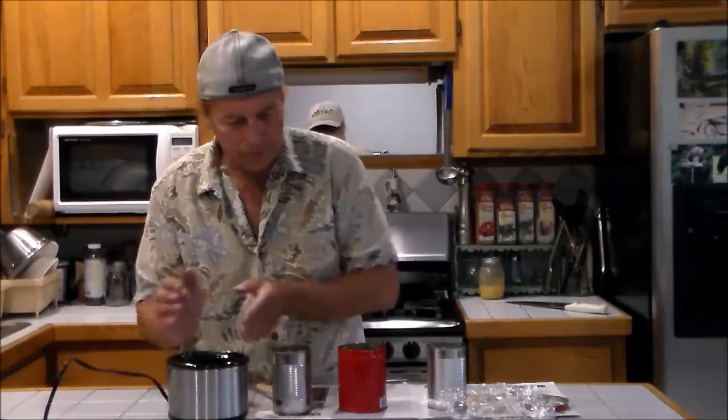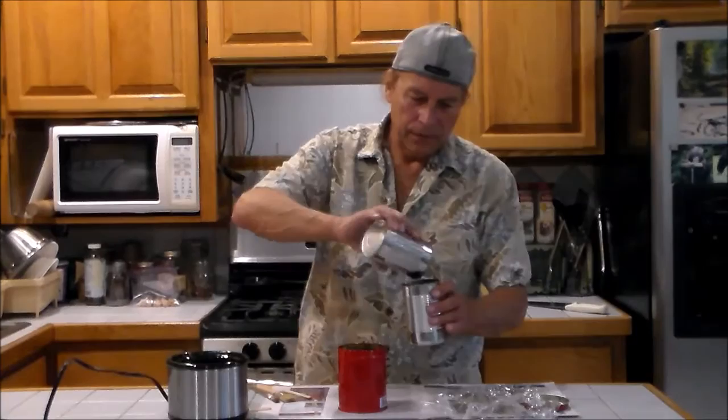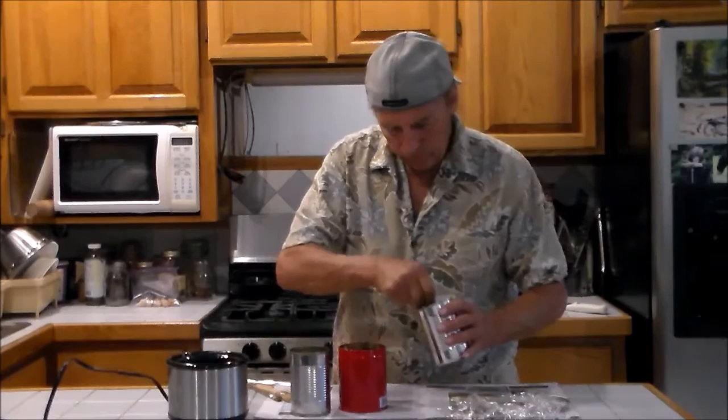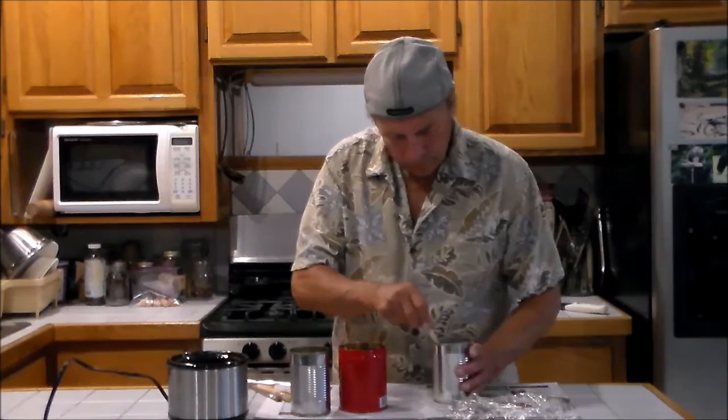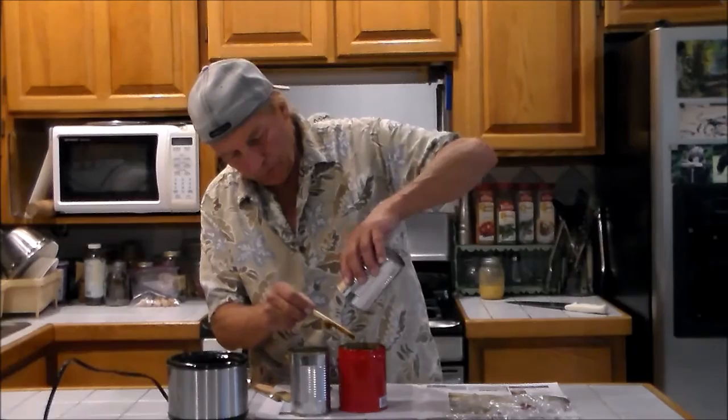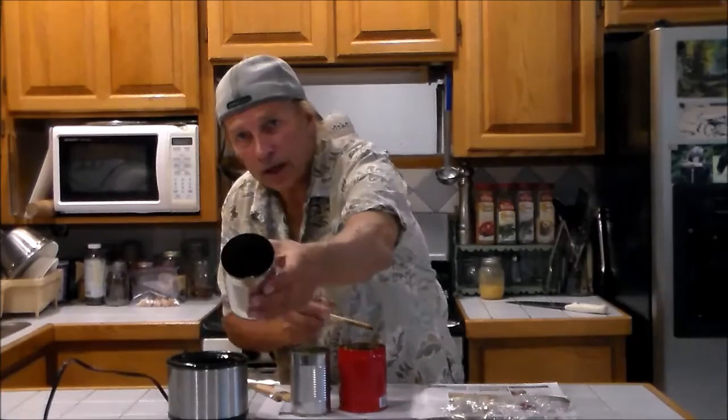Then I'm going to add the melted wax, which is still hot — I just unplugged the crock pot. I'm going to use the turpentine to rinse out the rest of the pine tar from the can. Turpentine is a solvent used for cleaning brushes and oil-based products; it will also dilute the pine tar so I can thin it and remove it from the container. And you can see, we got most of that out.